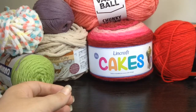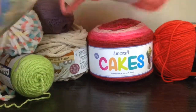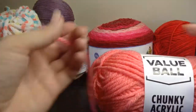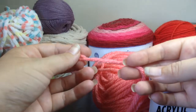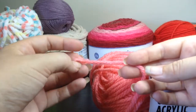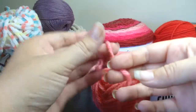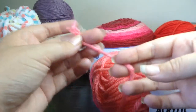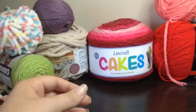Then we've also got a chunky acrylic, which as you can see is quite large and chunky and you can see all the strands in there. This is good for making large heavy blankets because of the thickness — it is quite warm to work with and to have as a blanket.